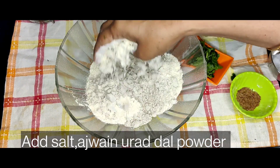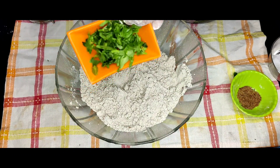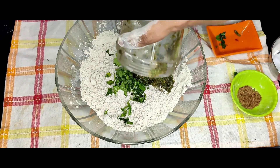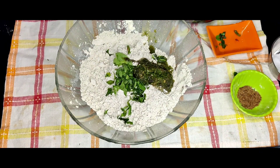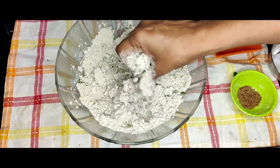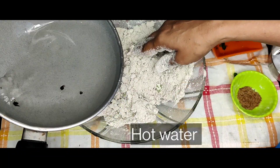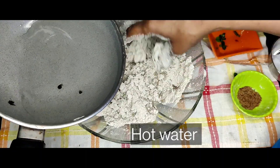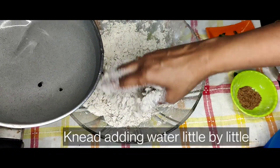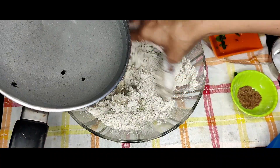Now mix it in the pan. Put the paste in the pan and mix it well. Put a little bit in the middle and spread it out.